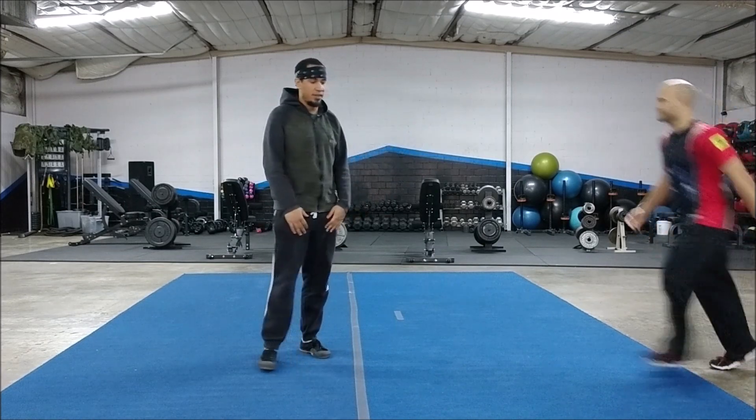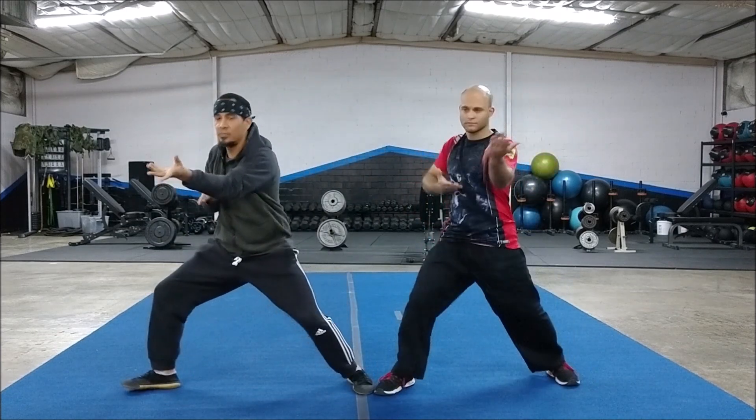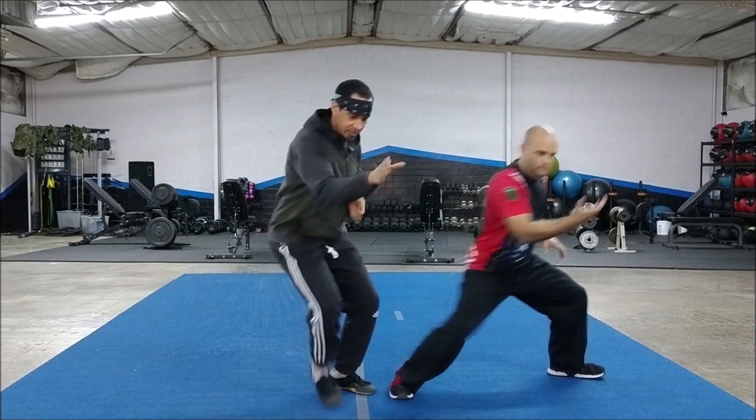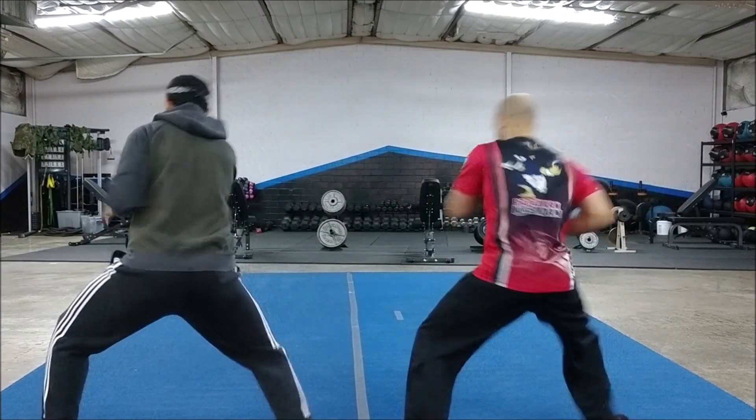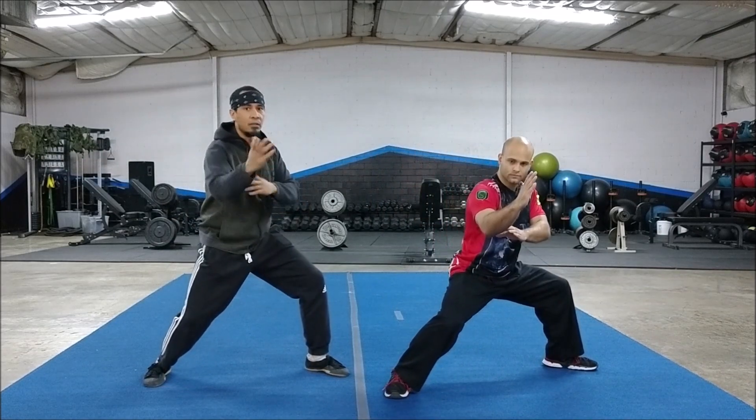I'll do it with Jonathan here. So we'll stand here, you step left, go one, two, then we open, then we do Shabandar. I step in, Shabandar, step, step, and step, and draw.